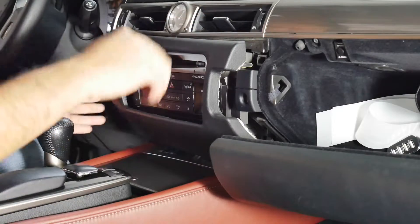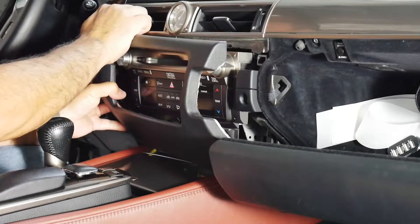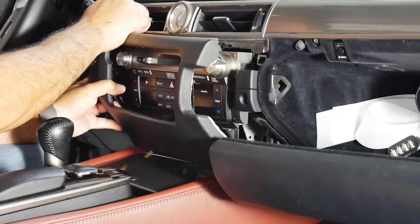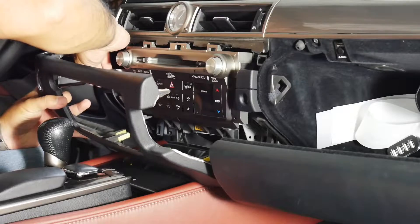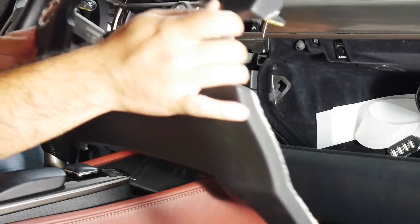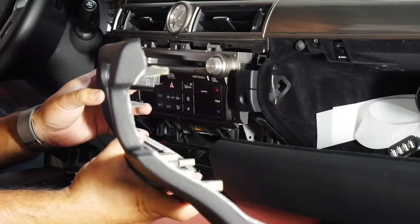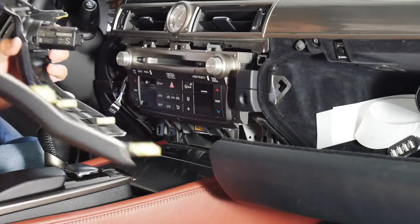Slowly work it around, then get to the start/stop button and disconnect that harness. And there it is. As you can see the tabs, they come out this way — come out towards you like so.